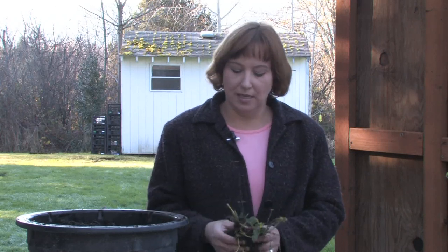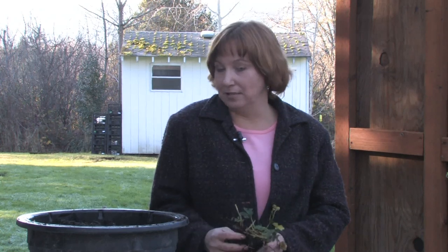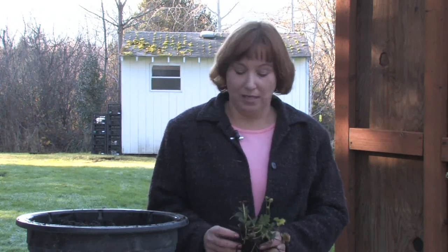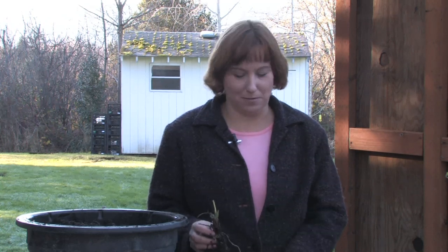Hi, this is Yolanda Vanveen and in this segment we're going to talk about how to grow strawberries in a container. I had a bed of strawberries out in the back and they were doing really well, but the deer have come in and annihilated them time after time. So I've given up on putting them outside and I'm going to put them in a container in the greenhouse, or I can put it outside by the front step where the deer don't go.